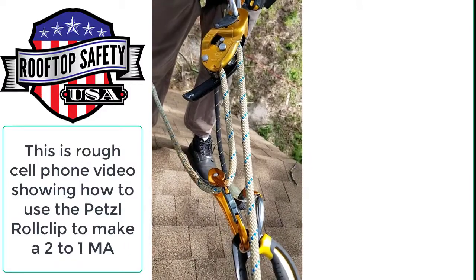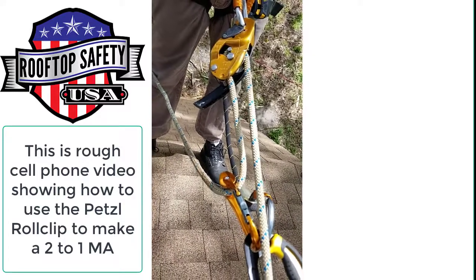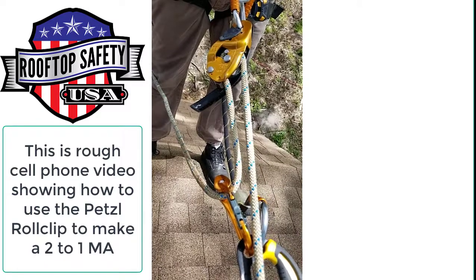So that's how you can just create a little mechanical advantage system real easily for doing vertical or near-vertical work.